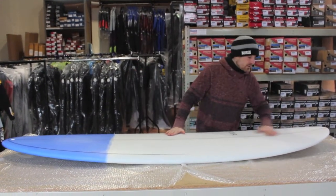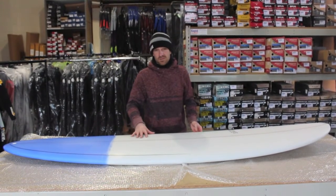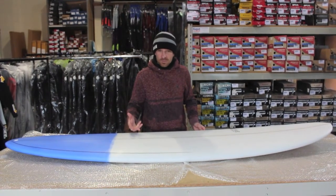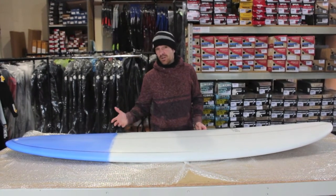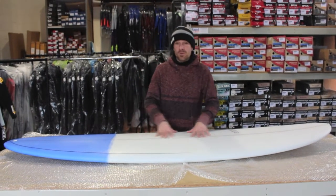There's a decent bit of nose rocker so this board can still be ridden in good quality surf by someone who knows what they are doing. So it might suit someone who wants a board a bit more manoeuvrable than a long board, or somebody who has spent years surfing, who has been out of it, getting older and maybe just wants to catch more waves. This kind of board will up your wave count massively.